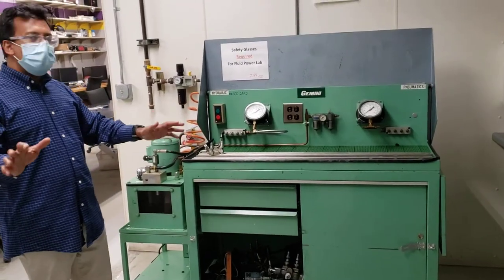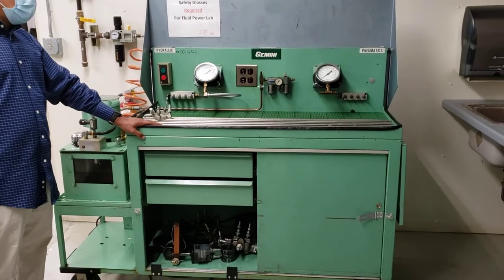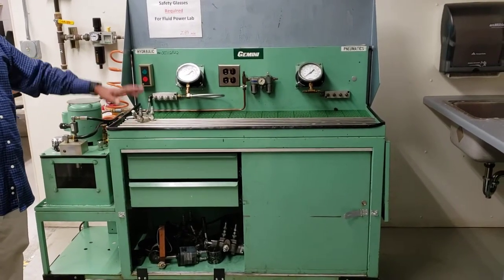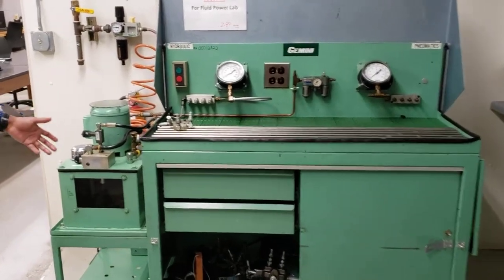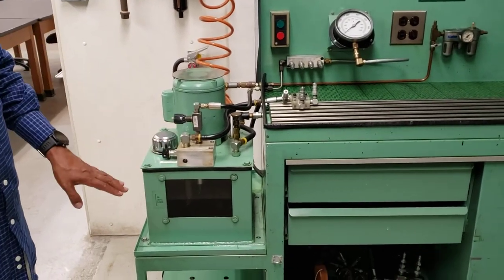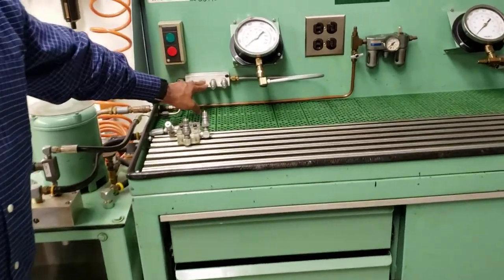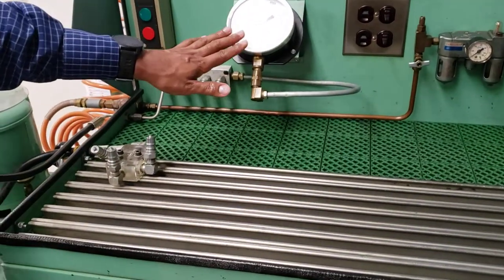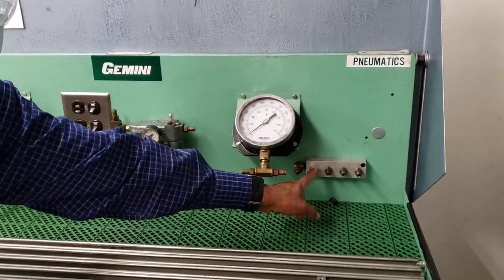Introduction to the fluid power lab. This bench is used for about four labs — one on pneumatics and three on hydraulics. You have a pressure gauge, pressure control switch, flow control switch, the inlet and outlet for the hydraulic system, the hydraulic system pressure gauge, the pneumatic system pressure gauge, and the pneumatic inlet.